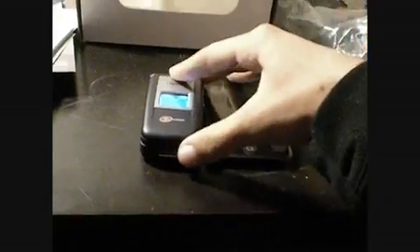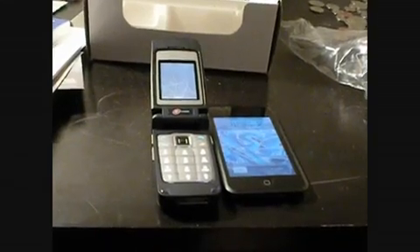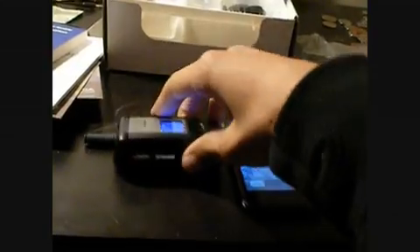Let's do some comparisons — different to the iPod Touch. It's supposed to resemble the iPhone, but it's not thickness-wise. The thickness is way bigger. And let's compare it to my cell phone, the Samsung one — thickness open and closed.